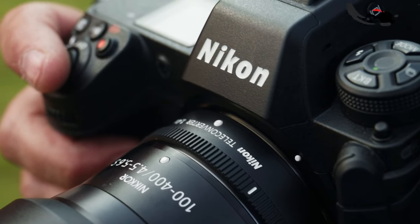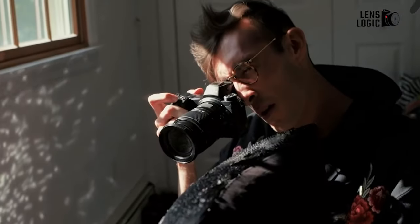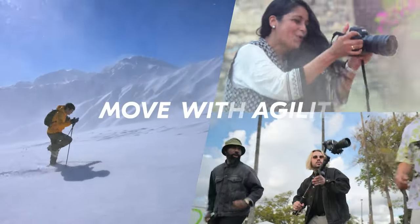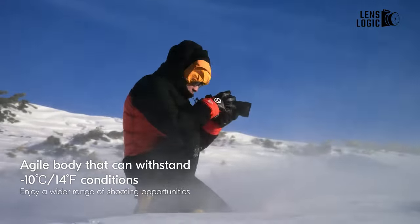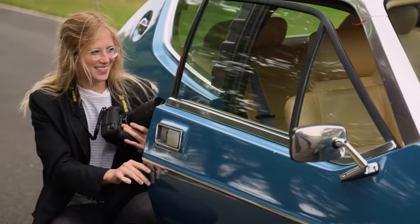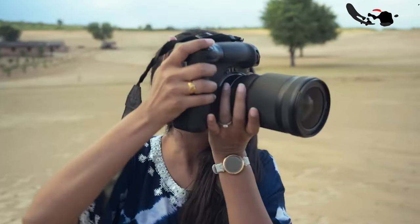Physically, the Z6 III retains a similar form factor to the Z6 II, with only minor dimensional increases to accommodate an updated LCD and control layout. The grip and button placements take inspiration from the higher-end Nikon Z8, though the command dial matches the Z6 II. The camera body is also expected to be slightly heavier than the Z6 II, around 304g, and will utilize the same NL15 battery as its predecessor.